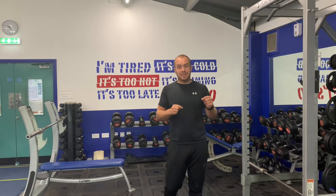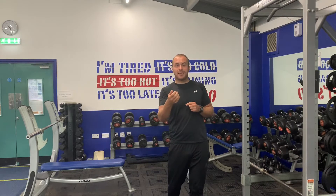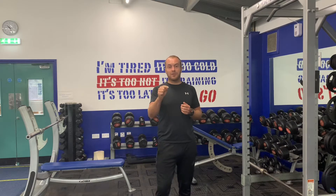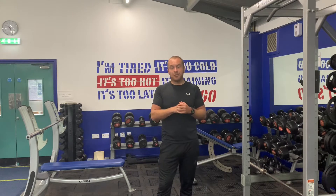We're going to go through those four exercises, how to do them, with little bits of information on all of them so you can do them properly, safely, in the right manner so you get maximum results. As ever guys, always remember to support the channel — please like and subscribe if you like the content. And without further ado, let's get into it.